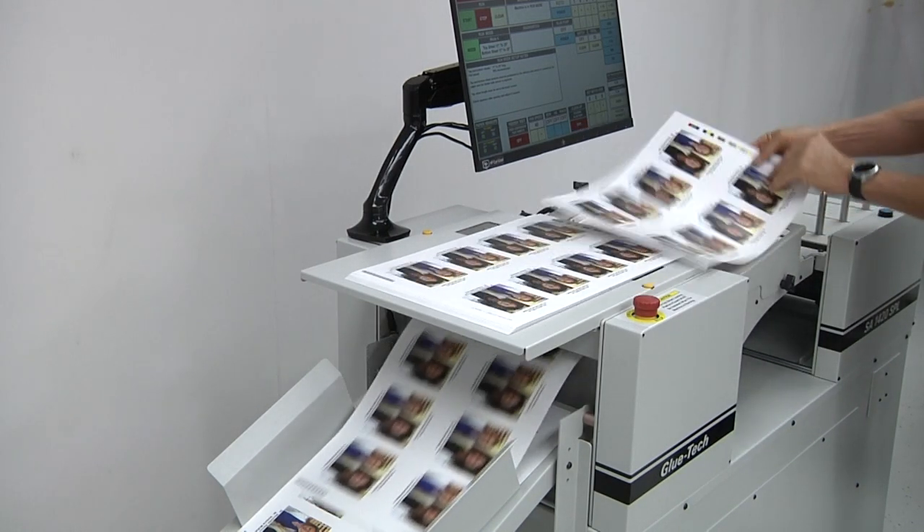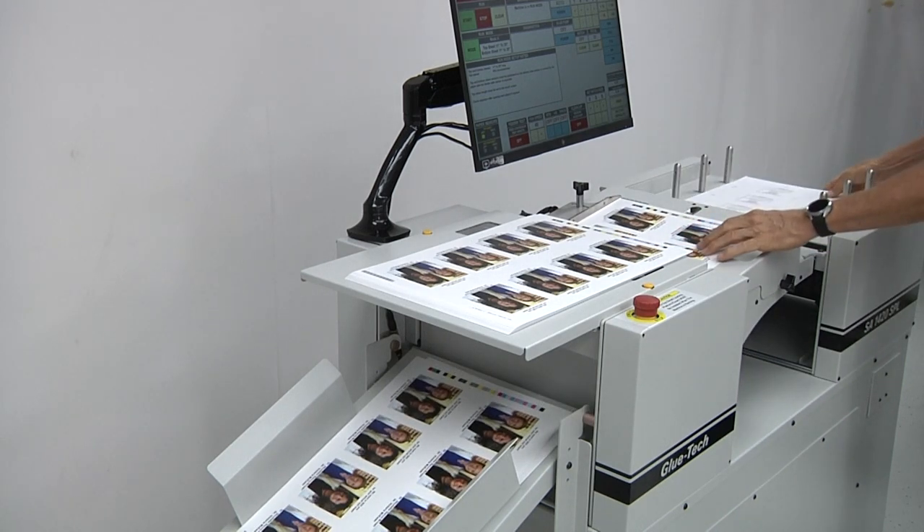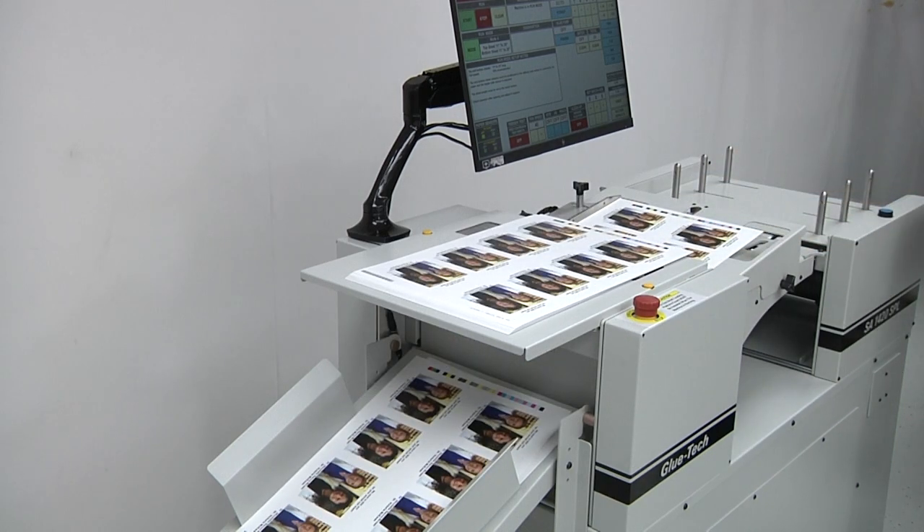The SA1420 SPL can significantly improve productivity, sheet-to-sheet alignment consistency, and overall product quality while reducing labor costs, operator fatigue, and waste.